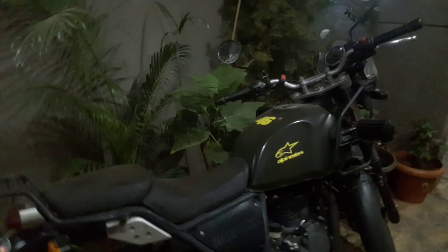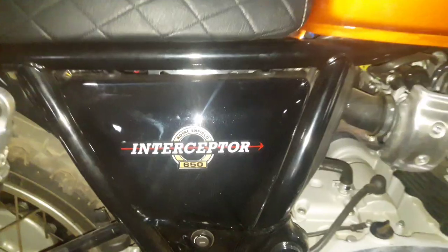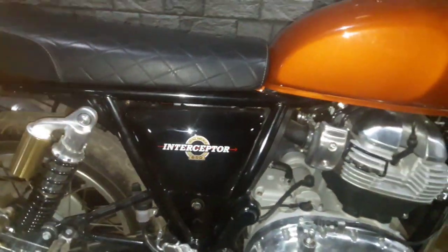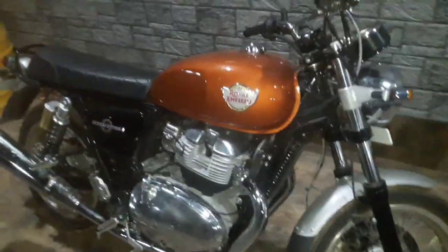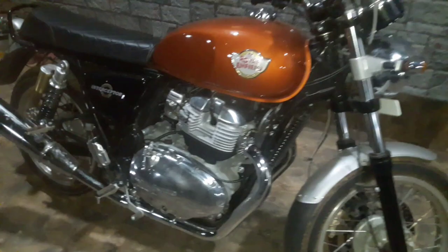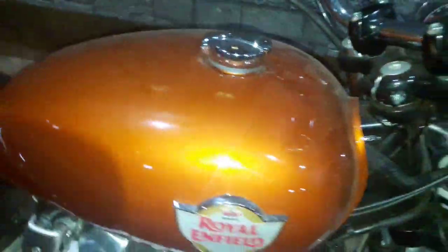Here you can see my Royal Enfield, my brother's Himalayan, which he modified and put an exhaust on. Here are the Interceptor 650 Royal Enfields. This one is an orange color. You will get three colors — chrome color, red and black color, and this orange color.